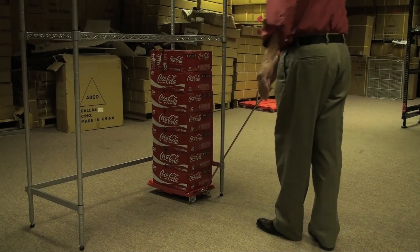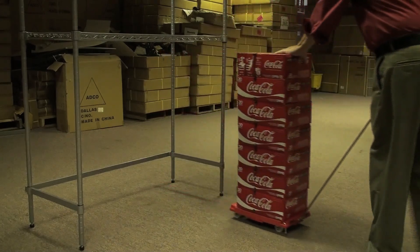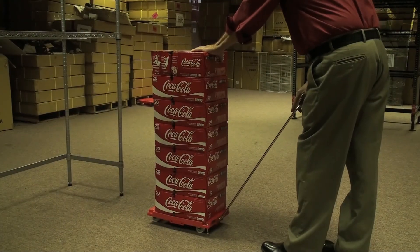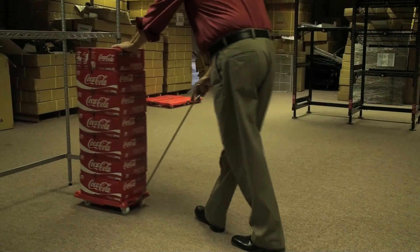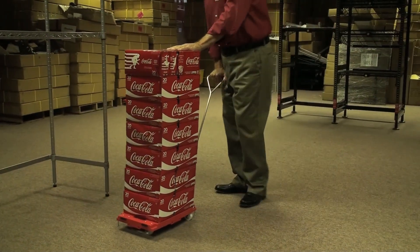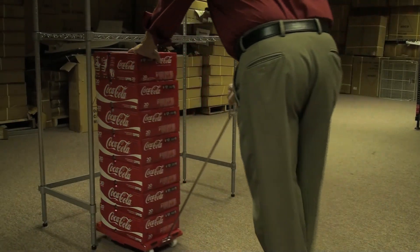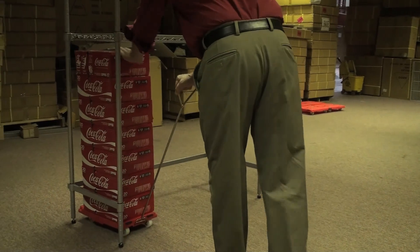As I pull this, I should be two and a half to three feet away. I pull it out, I stabilize the top, and I push it back in there, or I take it to wherever I want to go. I can turn, move it to the other side, and I can place this exactly where I want it to be.